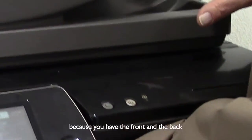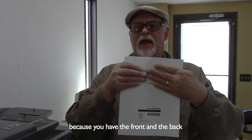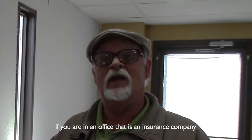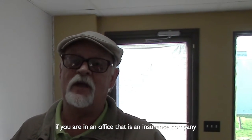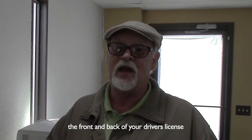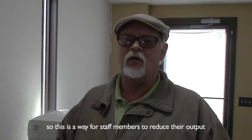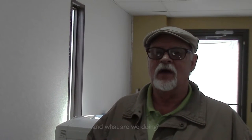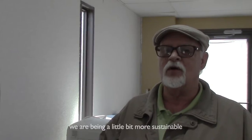This just keeps your files a little neater because you have the front and the back of a driver's license. It's that simple. If you're in an office that is an insurance company, a car dealership, or a doctor's office, they all need the front and back of your driver's license almost every time you go in. So this is a way for staff members to reduce their output — instead of two pieces of paper, one piece of paper. And what are we doing? We're being a little bit more sustainable.